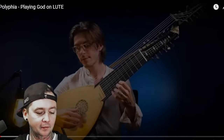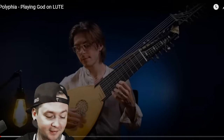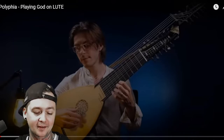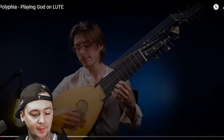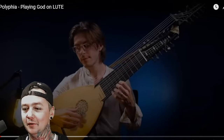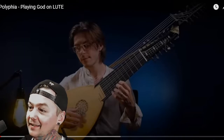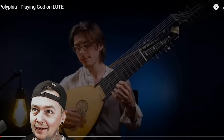We're checking out fingerstyle lute player — I don't even know what a lute is. Brandon Acre is doing a cover of 'Playing God' from Polyphia. He's out of somewhere in the United States. On his Instagram at brandon.acre.guitar, please go there and hit the follow button. Look at that instrument — I'd never seen anything like that before. Apparently it's called a lute.